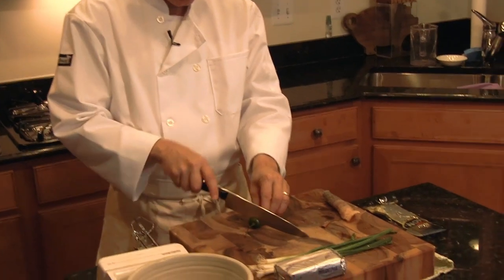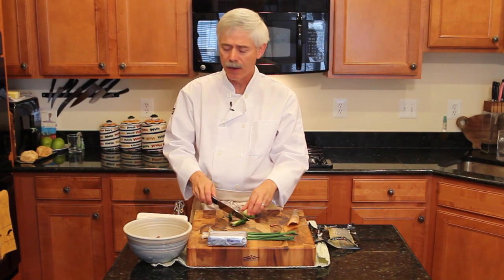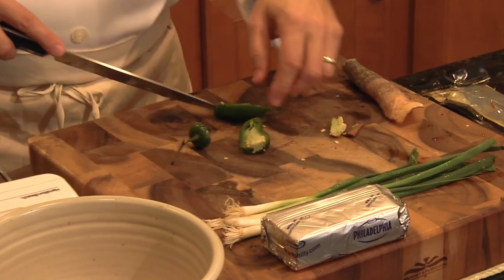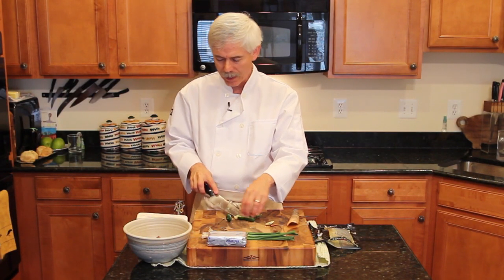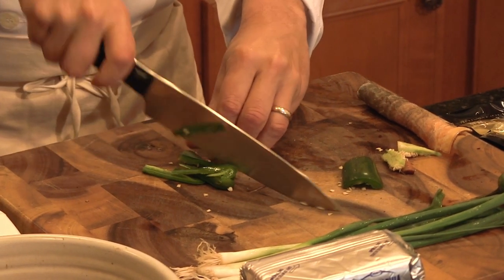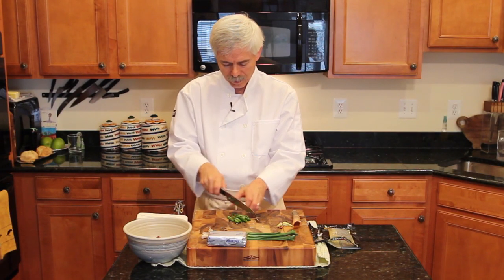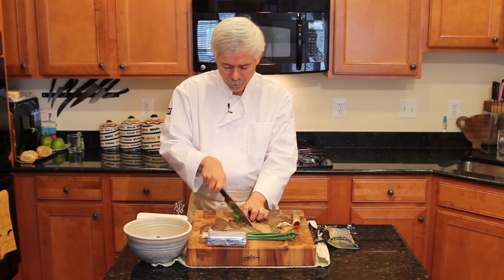Now I'm going to cut up the jalapeno. This recipe is on my website, fastandfuriouscook.com. What I'm doing here is just a half version of the recipe — that means one eight-ounce package of cream cheese instead of two, and four ounces of smoked salmon instead of eight ounces. You want these jalapenos diced pretty small. This one has a little heat, not a lot, but it'll be okay.